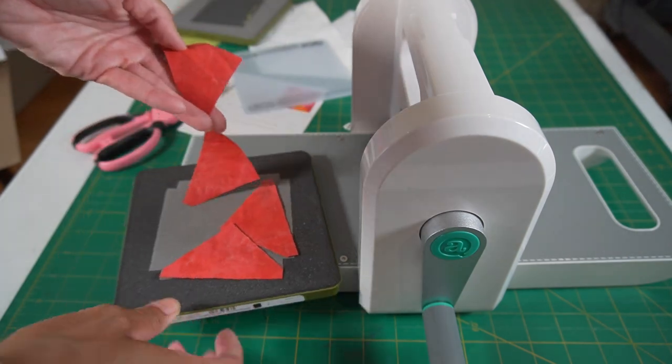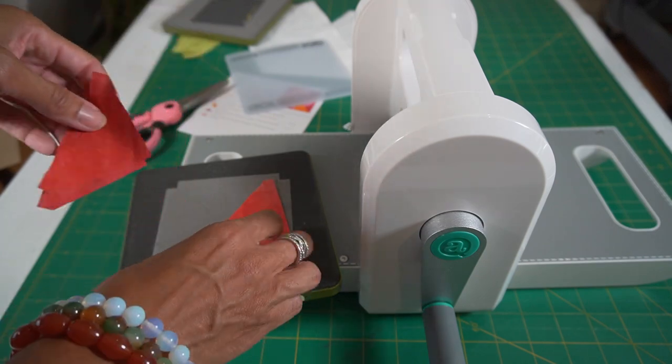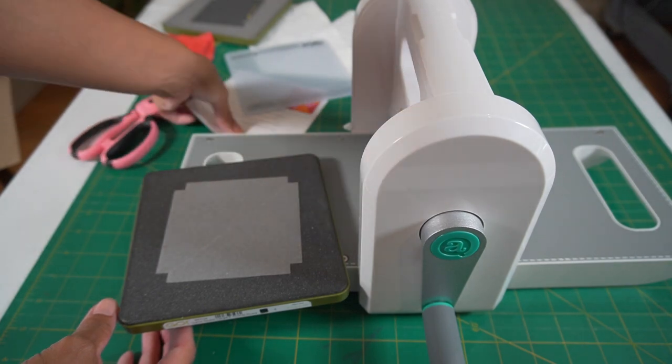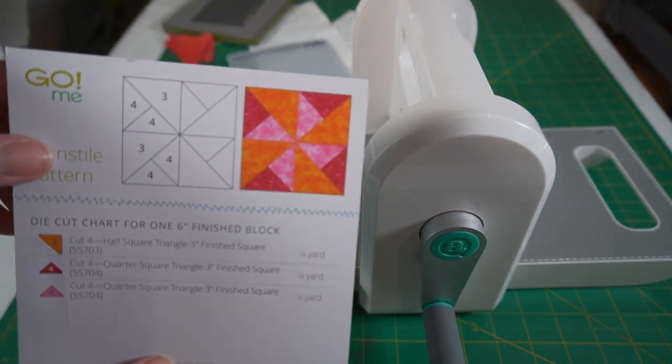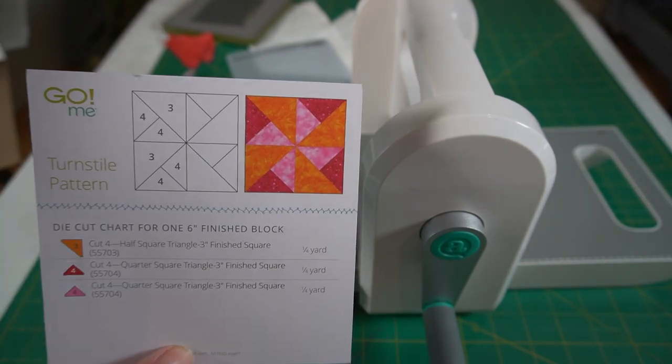Sometimes there's a little string — either you cut it or pull it apart. But we have one, two, three, four of our reds. Now we need to cut the white, which I'm using as a background — those are the pink pieces in the pattern. So cut four of those.